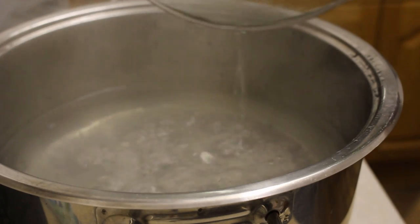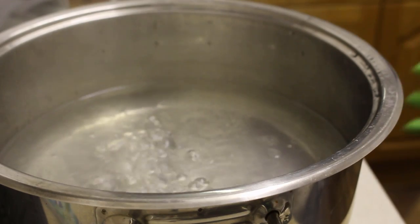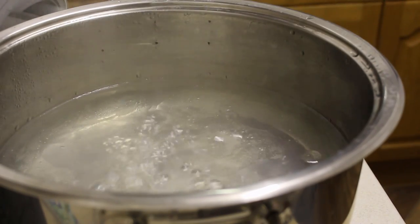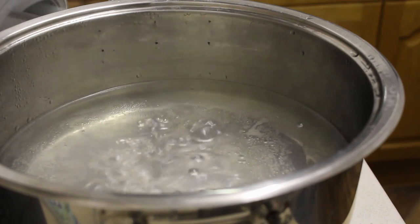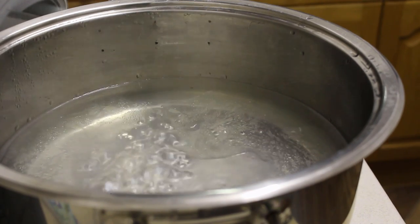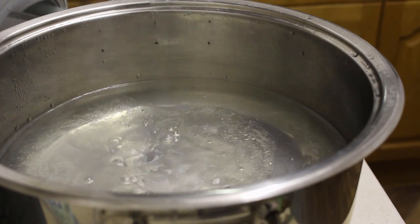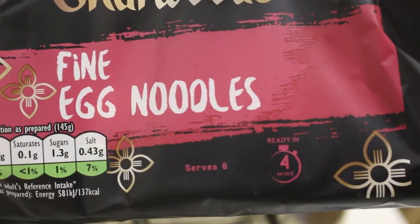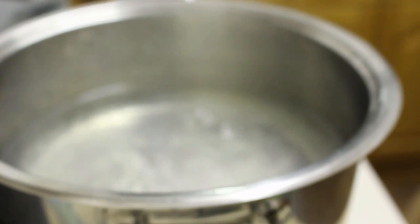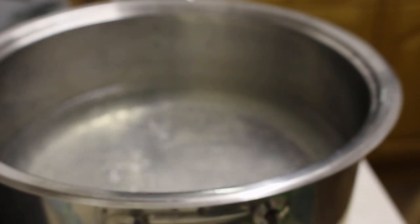I've just got a pot of water that's just slightly boiling. I don't want it literally bubbling and going over the top, I just want it to be light. I've got my egg noodles here which I'm gonna add to it. I'm using a fine one — you can use medium or large, it's up to you. I prefer fine egg noodles.